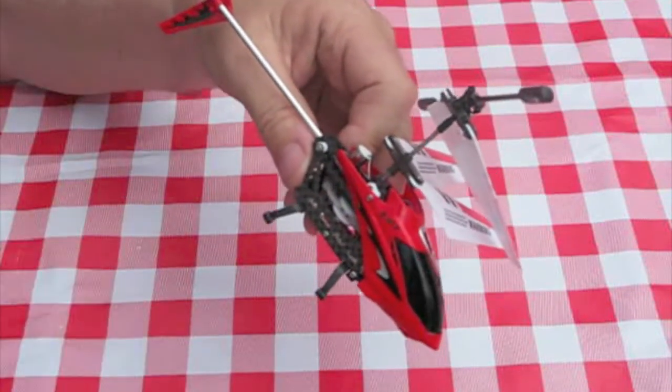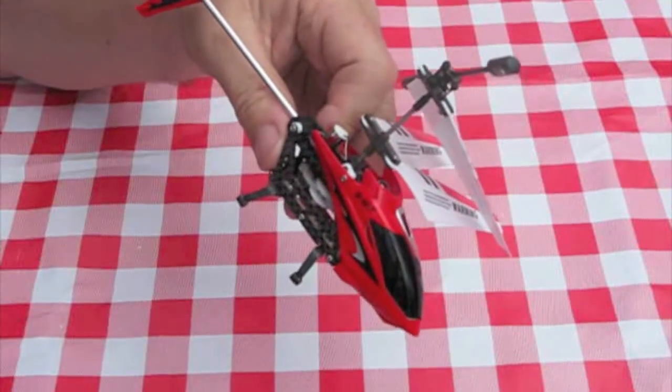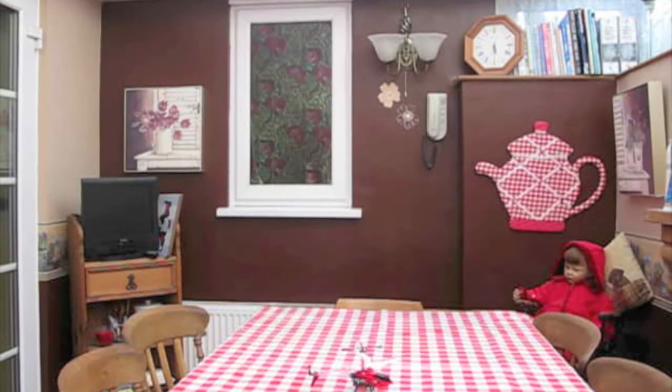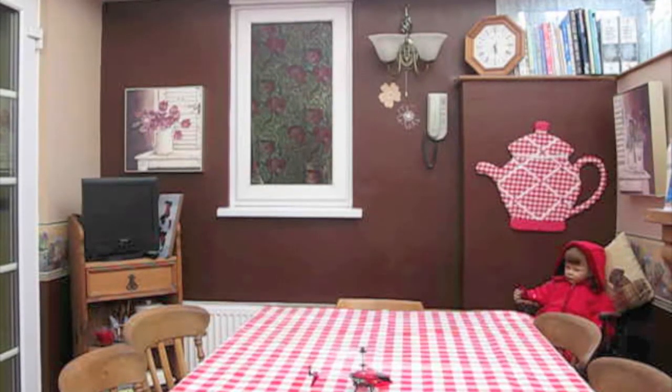Have a look at the video of it flying and see what you think. OK, so here we go with the flight test. I've got to be very, very careful now because I've never actually done this before, but we'll see how she goes.